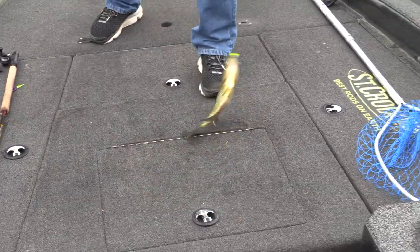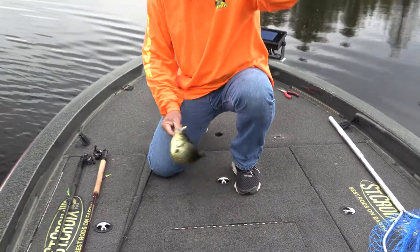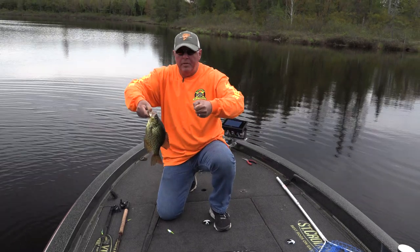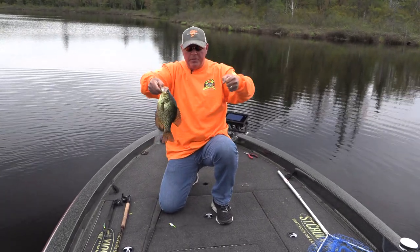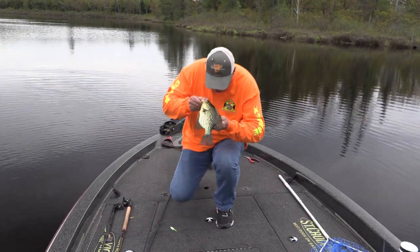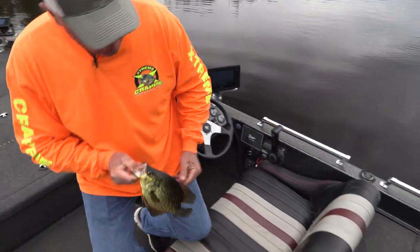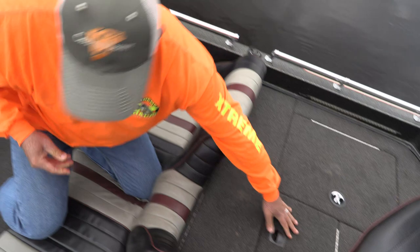Nice crappie! Here we are — good one. Moving around slow, catching dinner. See how fast they pop out — so important when you set the line: pull out, keep the tension on, pull the pendulum swing with the boat, lower the line, catch the crappie. Let's put them in there. Now what do I got in here — one, two, three, four, five fish!